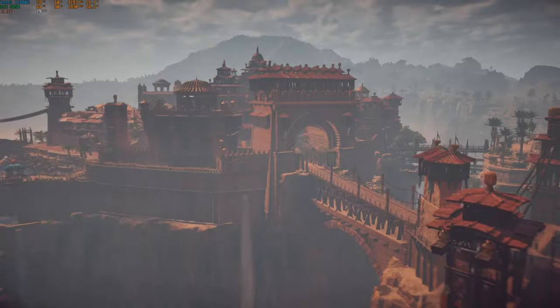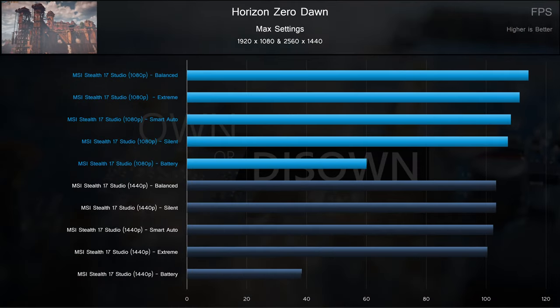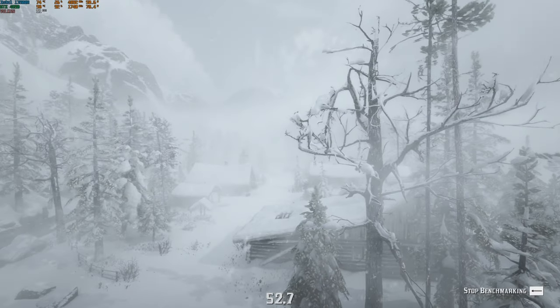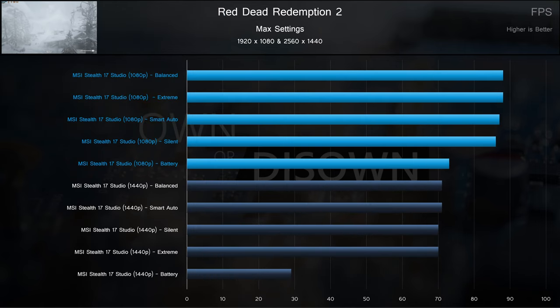In Horizon Zero Dawn, we see yet another instance where moving up in resolution doesn't impact performance very much — this time, the dip is only 10-20%. It's likely that there's some CPU bottleneck going on at 1080p resolutions in these games. Moving on to Red Dead Redemption 2, we had to run this multiple times to confirm the results. The plugged-in results look normal, with all profiles clustered within a couple frames of each other. The odd result here is just how well battery actually performed at 1080p — we re-ran the test multiple times and got similar results, so this is one of the few well-performing titles on battery power.